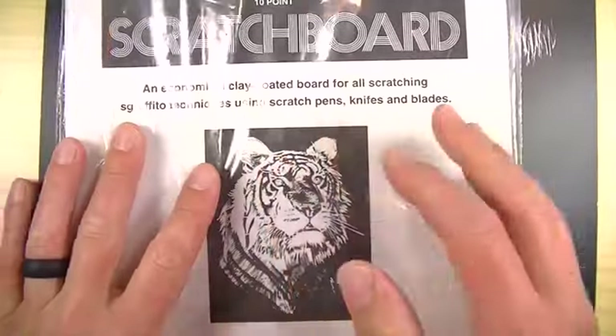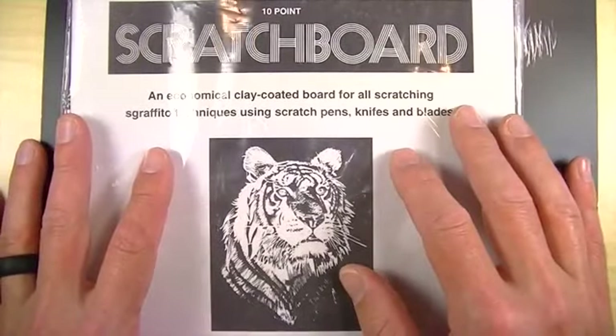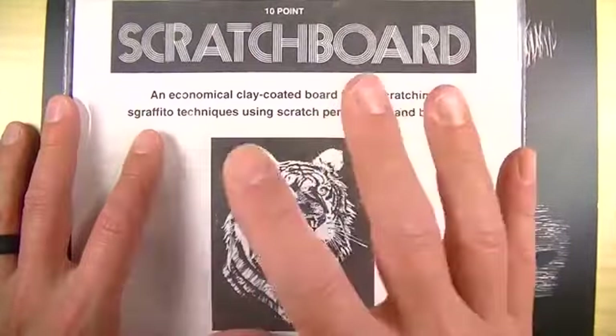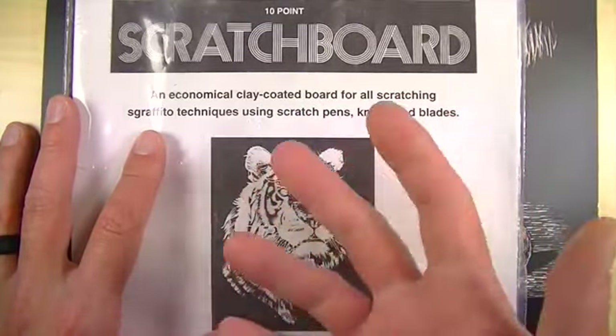We are working with Scratchboard. Some people like to call it scraper board, or scrape board, scratch board — it goes by all different types of names. Also clay board. We're using the Scratchboard papers, which are great for practicing.